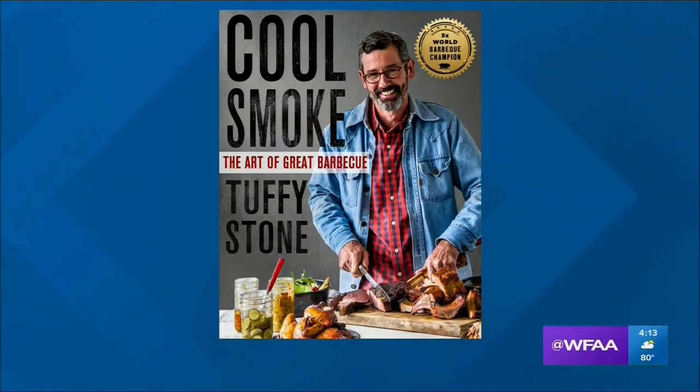It has over 200 recipes and over 200 pictures. He also tells you how to find the right cooker, how to get the right smoker, and how to make sauces, rubs, and marinades — because those are all things that are really going to make your barbecue this weekend 100 percent better than your neighbors'.